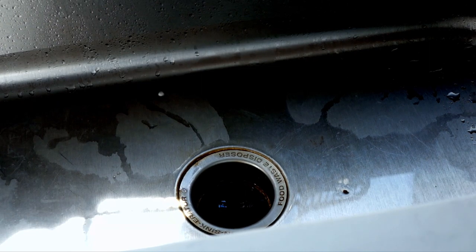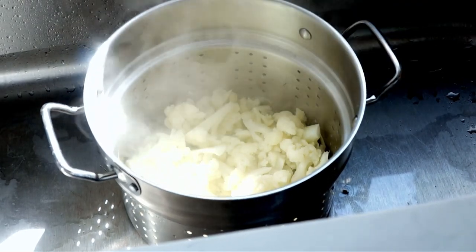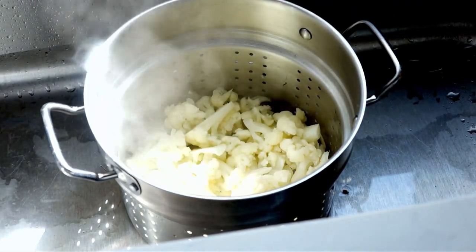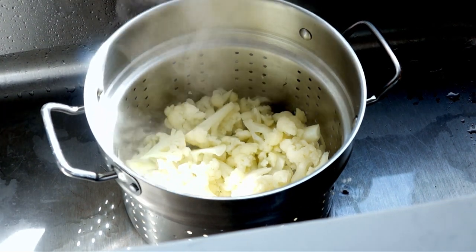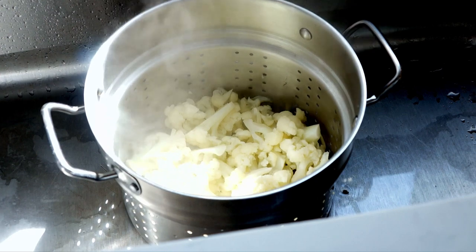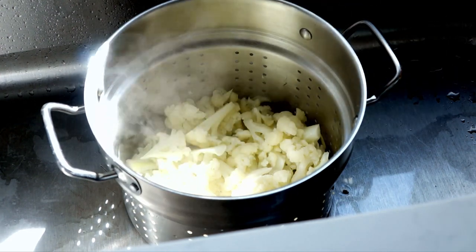At this point it's already been about 30 minutes. The cauliflower is nice and soft — I can tell by using a fork and mashing it. It's ready to go. The next step is to take it off the fire, move it into the sink, and let it strain in the strainer so it gets nice and dry. I'm not going to use paper towels because I don't want to get rid of all the moisture.